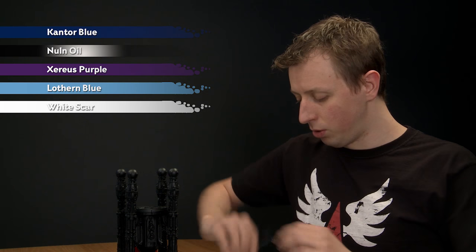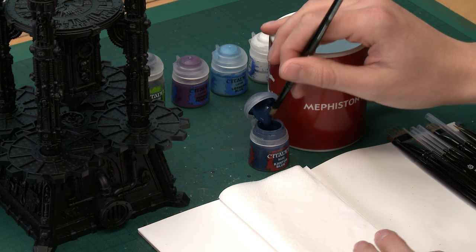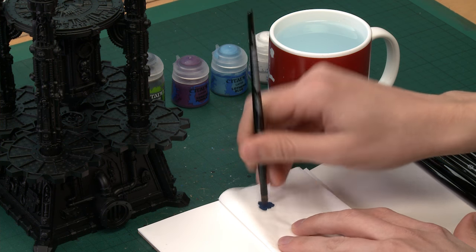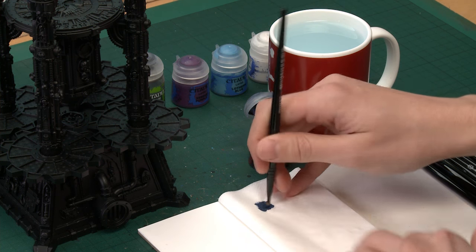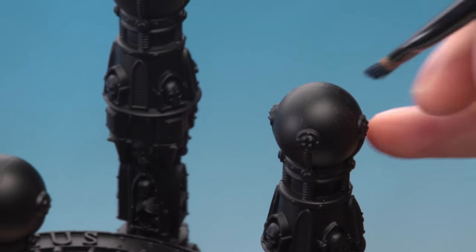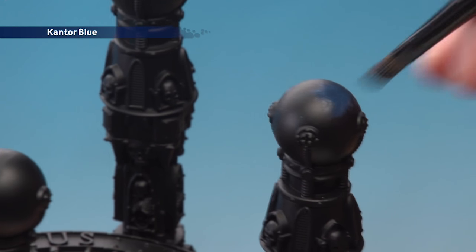Starting out with Cantor Blue: to stipple, you need a small dry brush and you start out as if you were going to dry brush with the paint, working the paint in amongst the bristles of your brush. But you don't have to go quite so far — you want to keep the paint still fairly wet. Then just grab the area you're going to paint and start stabbing the brush onto it to get a random pattern building up.